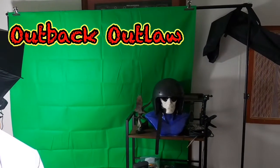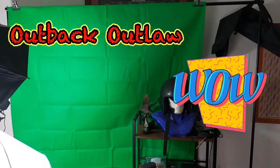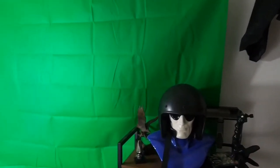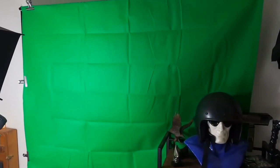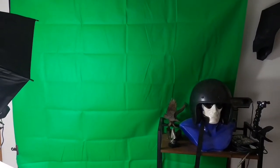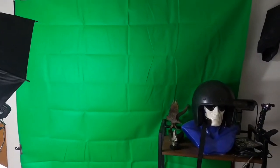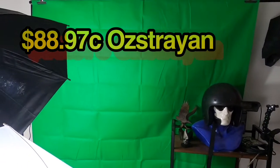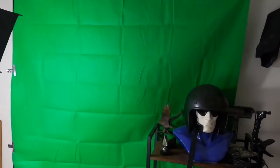G'day everyone, this is Outback Outlaw. For those people who wanted to know how much a green screen was, I purchased this off eBay for $88.97 — made in China.